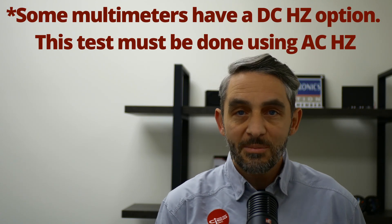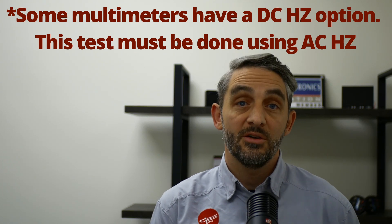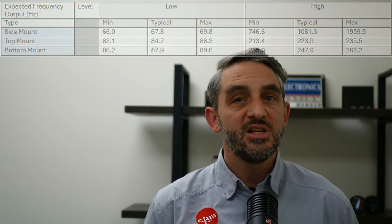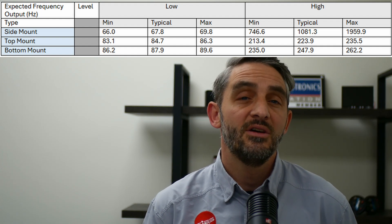Now we can make sure that the unit is functioning properly. Set the multimeter to read Hertz. While keeping the red lead on the blue wire, we are looking for a change in Hertz when the arm is moved. Here are the generic ranges expected for each of our standard configurations. If your unit falls outside these ranges, give SICE a call to discuss this.